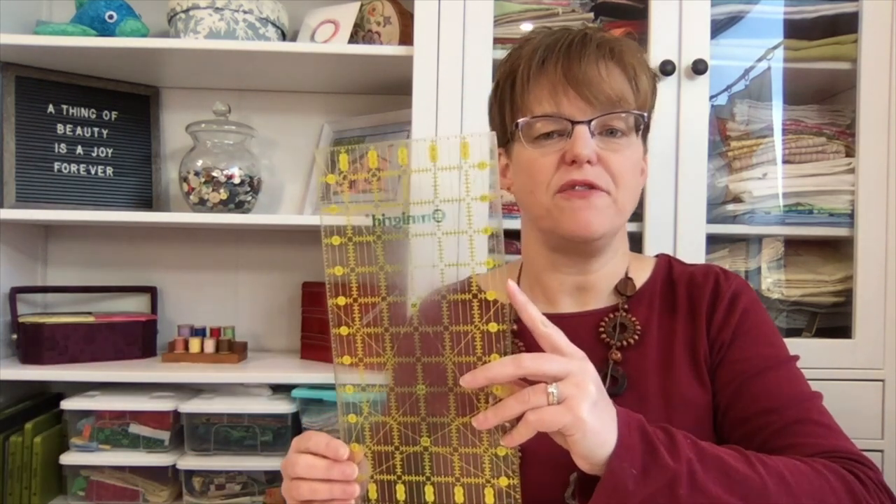There are hundreds of different quilting rulers available, and it's easy to start to think that you need all of them. But that can get really cost prohibitive. So if you can only afford one quilting ruler, my recommendation is a 6 inch by 12 inch ruler.